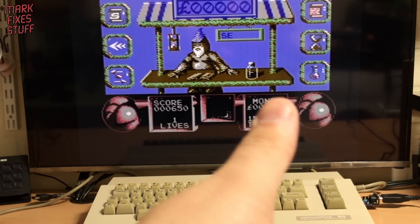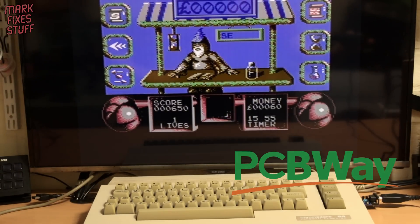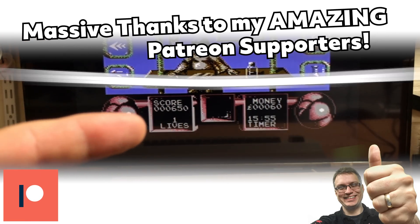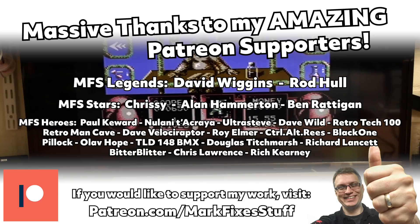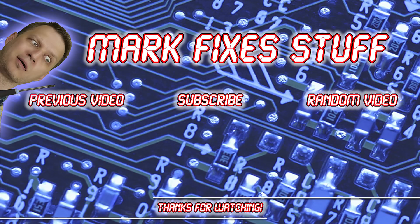Big thanks to video sponsors PCBWay and to Screwbreaker and Sukopera who designed the board — link to purchase below. A massive thanks to my amazing Patreon supporters. You make my videos possible. Thanks for watching — here's some other stuff to watch on screen right now.